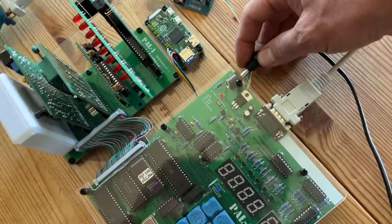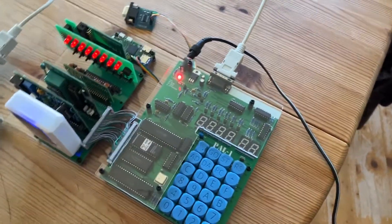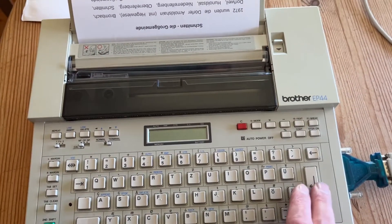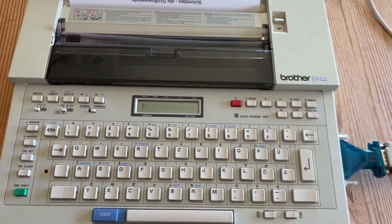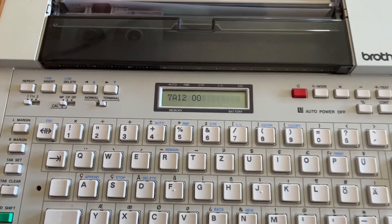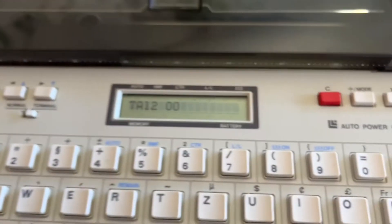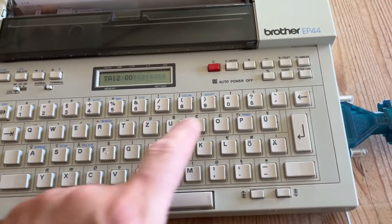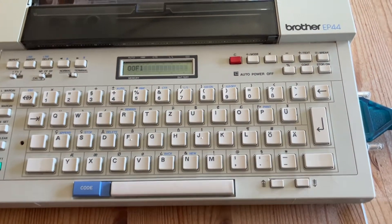This is the PAL-1, a clone of the KIM-1. Just a second, now it's plugged in — you see nothing, it has to be initiated. This is the address it starts at, so I can set another address like F1 space, and you see the content of address F1.